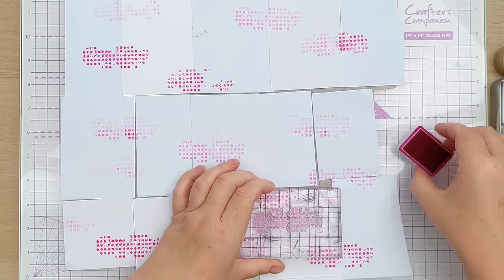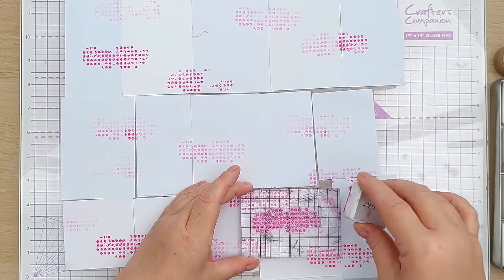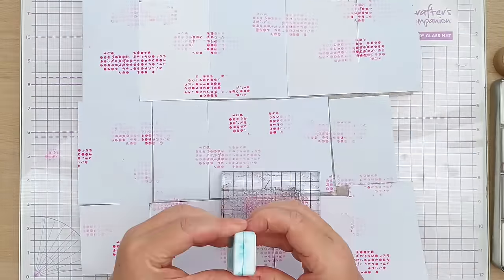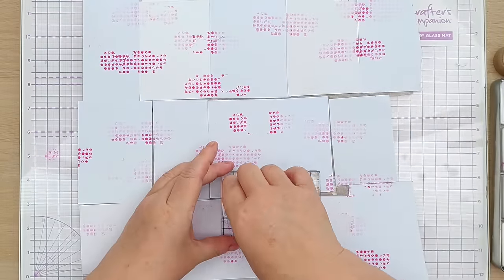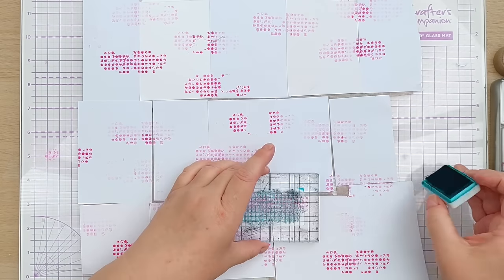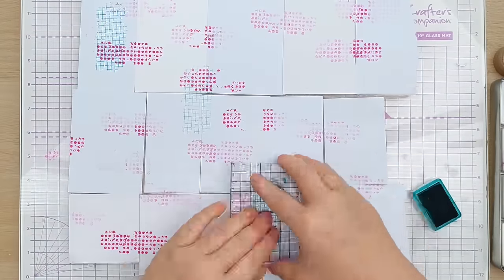This is the kind of thing that looks like a right old mess until you turn it into a card. Now I'm going to use this grungy grid stamp and some paradise teal archival ink, and I'm going to stamp it perpendicular to the pink stamp.